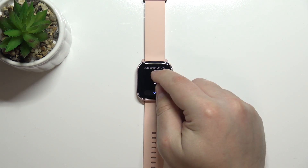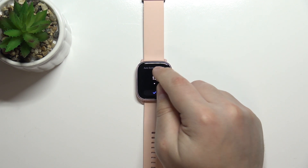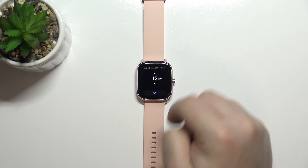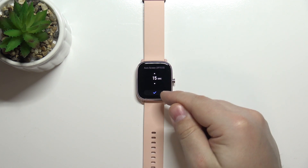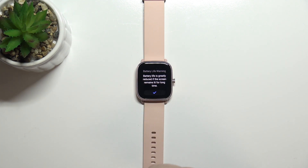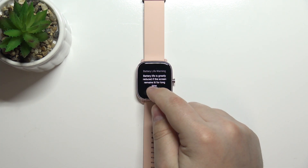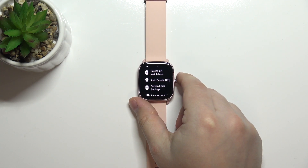Here you can adjust the duration by tapping the up and down arrows. I'm going to set it to 15 seconds. Once you're done adjusting the value, tap the check mark to confirm. You'll get a message that this could decrease your battery life — tap the check mark again to confirm.